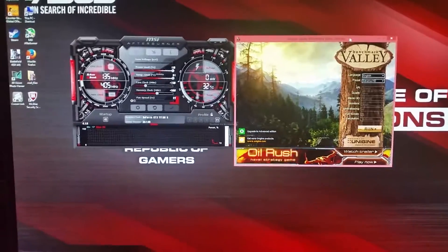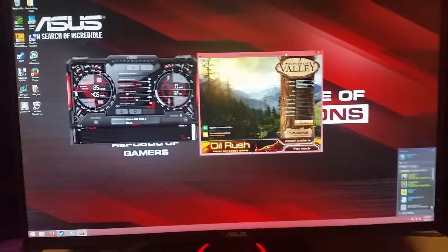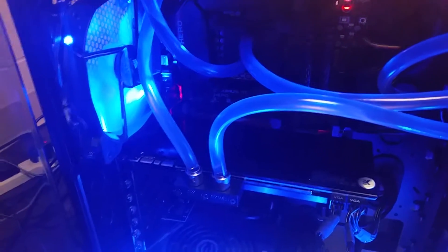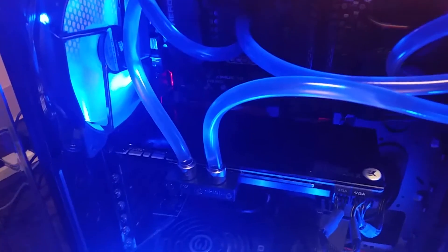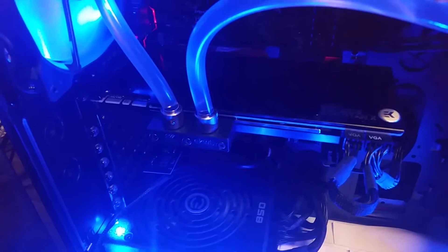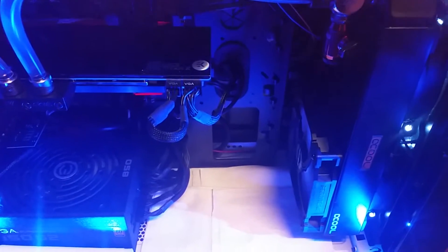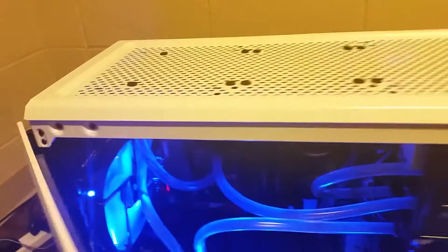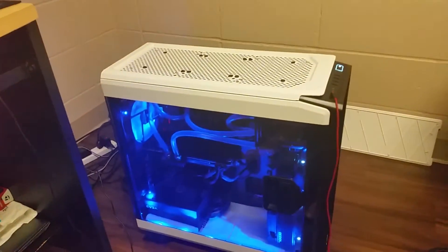Hello and welcome to the Titan X overclock. First we'll take a look at my system. We have the 4790K at 4.5GHz and we have the Titan X with the full cover EK water block and backplate. We have a 280mm Alphacool rad in the front and a 240mm on top. So that is the computer.